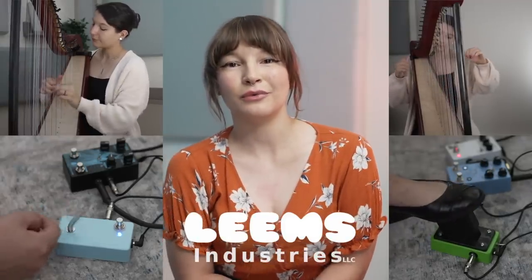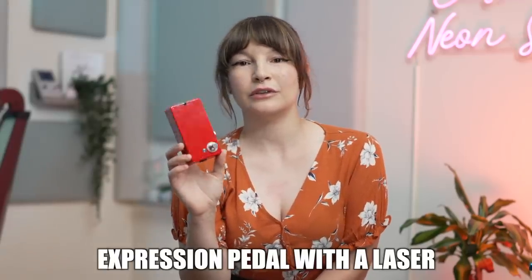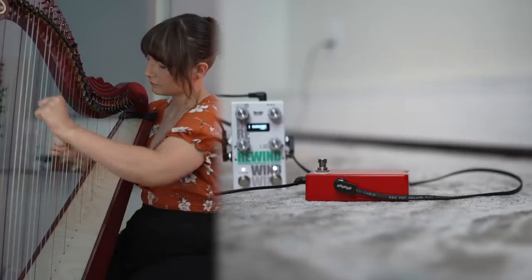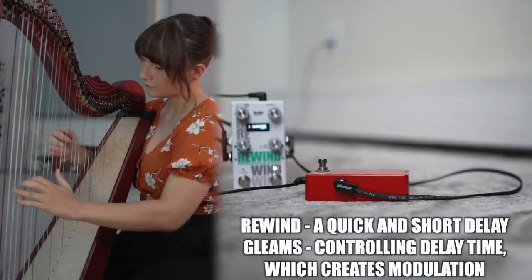I've made a video about the Leams Industries pedals before, but now I'm here with Leams Gleams, which is an updated version of Leams Beams — the one with the laser — but this one is a little different because now it has a laser that is angled.